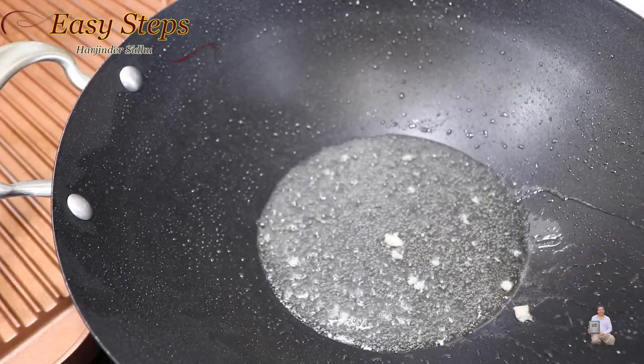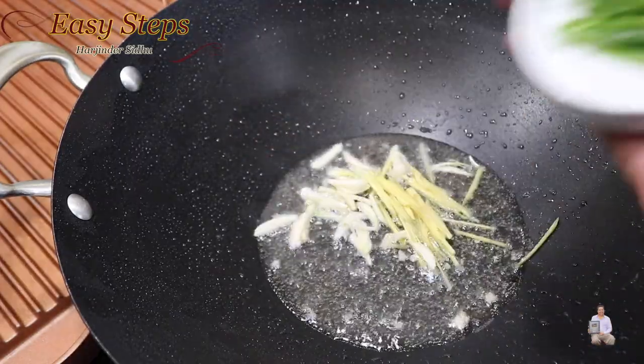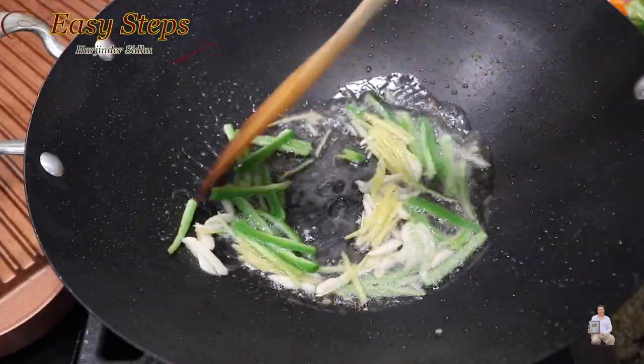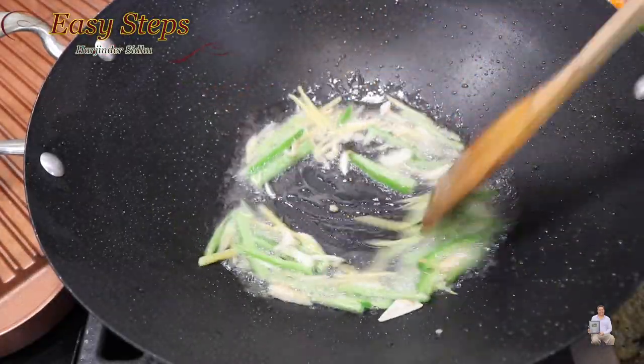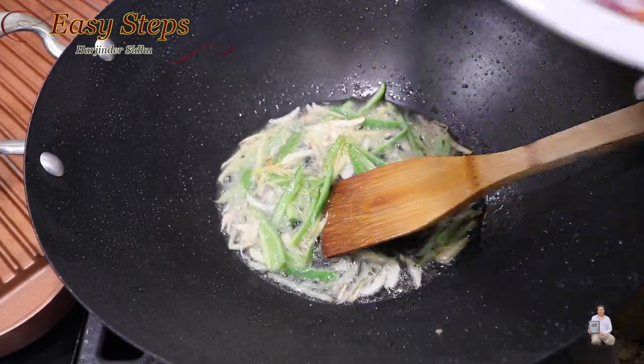Once all the chicken pieces are pulled out, in the same oil we're going to add ginger, garlic, and green chili. Cook them for about 20 seconds until the raw garlic flavor is gone.